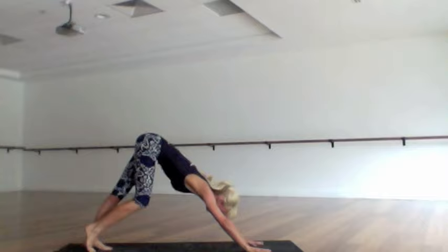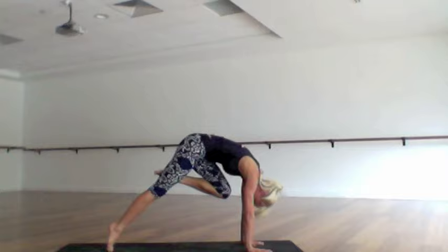Inhale the left leg up and back behind you, and as you exhale squeeze your left knee to chin like you want to kiss it. Inhale your left leg up and back, bend your left knee and roll the left hip open — big body opening for the left side.